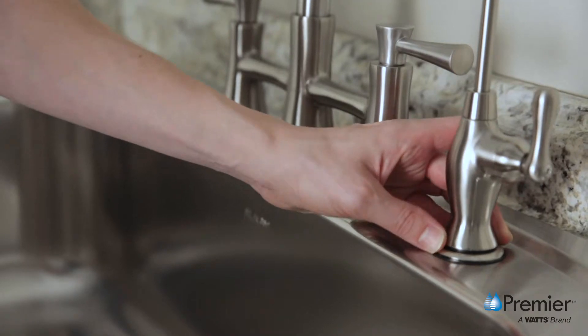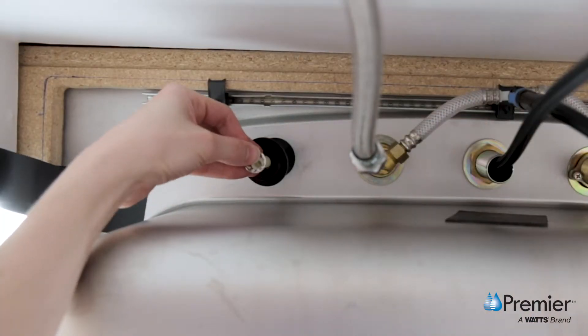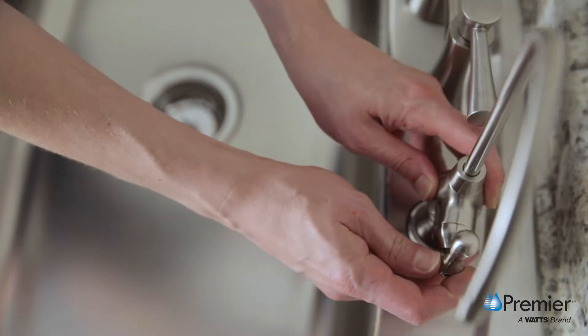Next, from the underside of the sink, slide on the black locating washer, lock washer, and nut onto the threaded stem. Check the orientation of the faucet and tighten the nut securely.